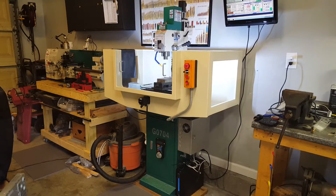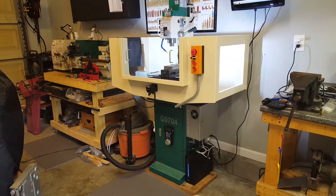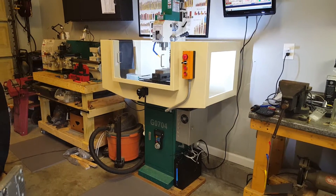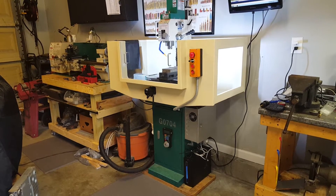This will be a quick tour of my G0704 CNC conversion. About four weeks ago it was completely manual and I decided to purchase the Haas plans and go a little bit beyond, going with a similar style flood cabinet.